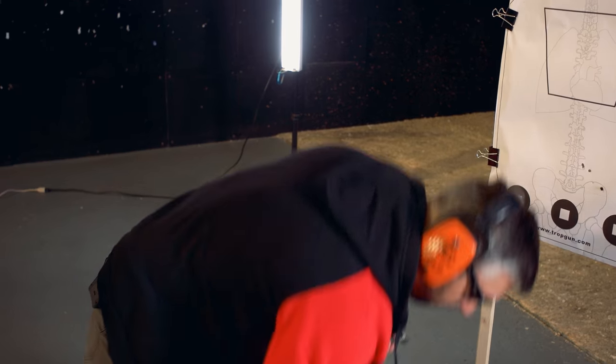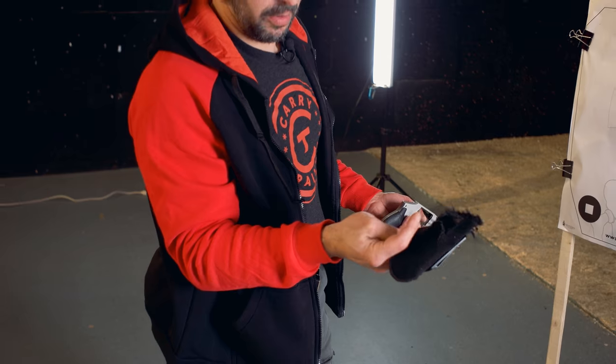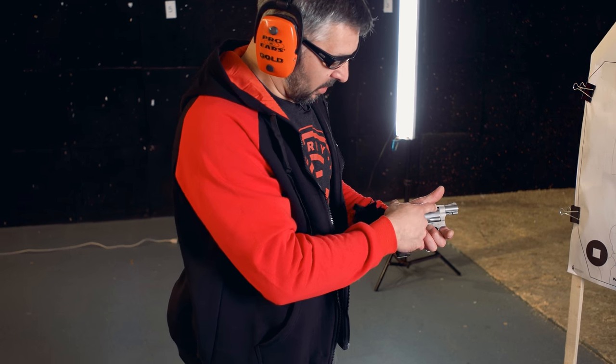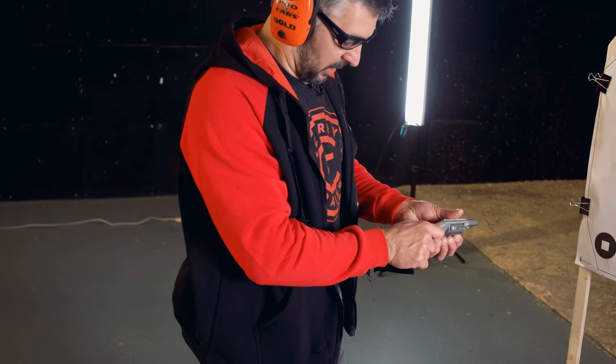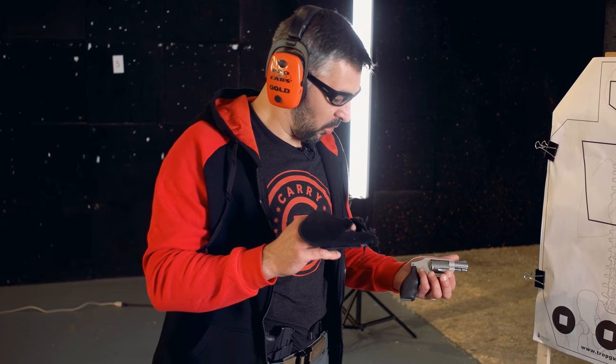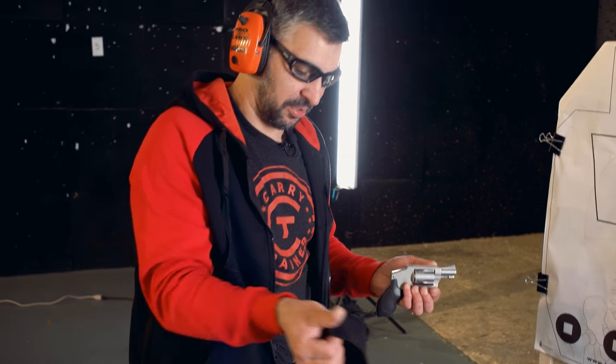One thing I wanted to point out: this blast here is just from the concussion coming out of the sides of the cylinder where the cylinder and forcing cone meet. You always hear people tell you don't have your fingers around the edge of the cylinder — well, this is why. At that cylinder and forcing cone junction on a revolver, there's a lot of hot escaping gas right there.